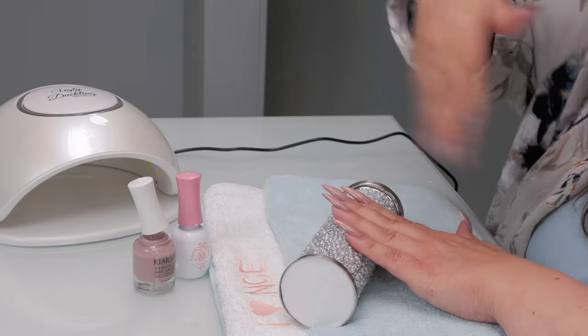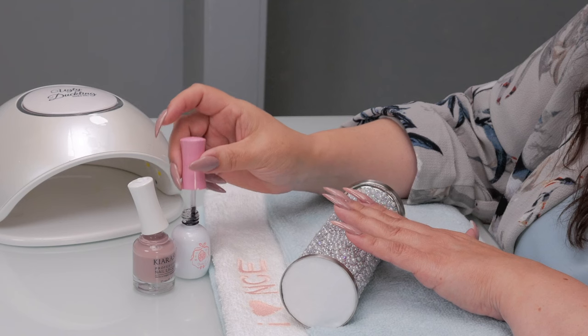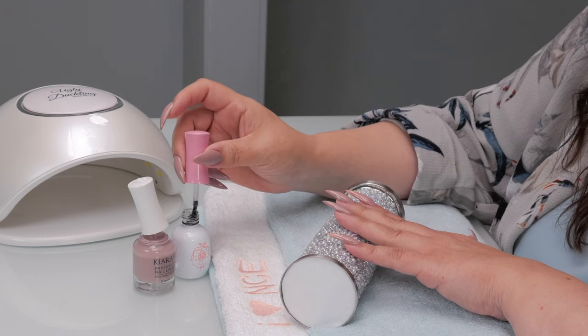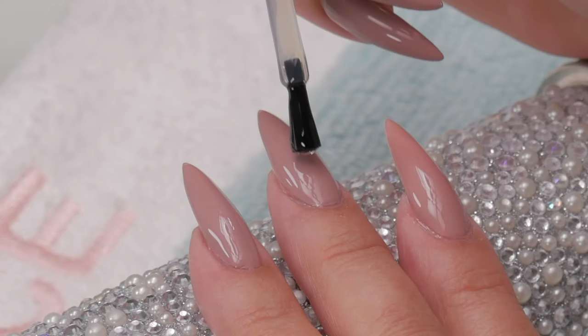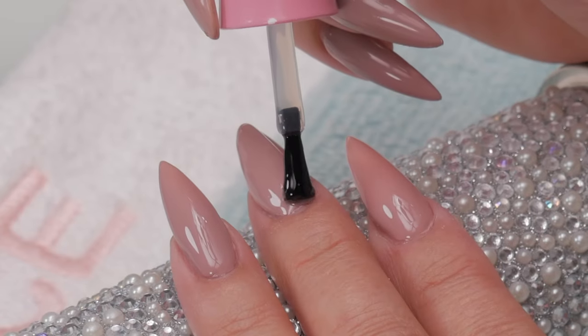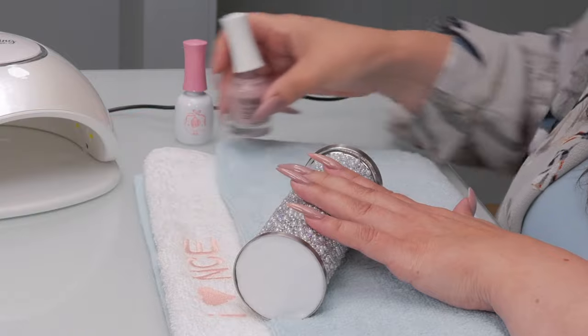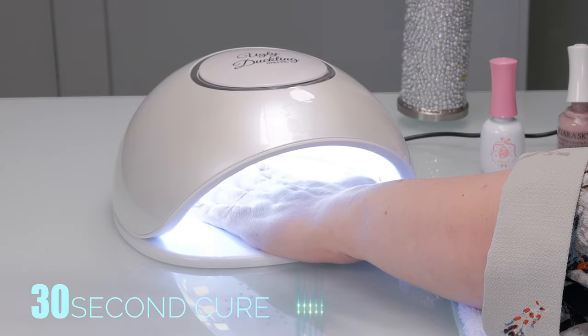Now you can see this is dry enough for that second coat — it doesn't smear. Then I'm going to place my gel topcoat over top of that nail polish with two coats. Let me move these out of the way and nuke this. The topcoat for this would be a 30-second cure.